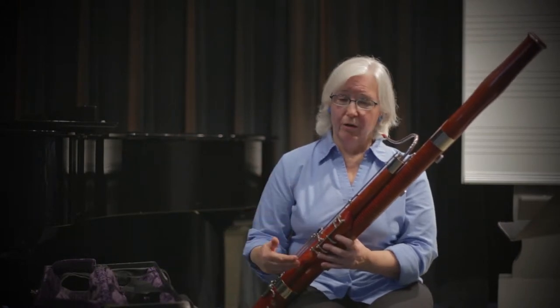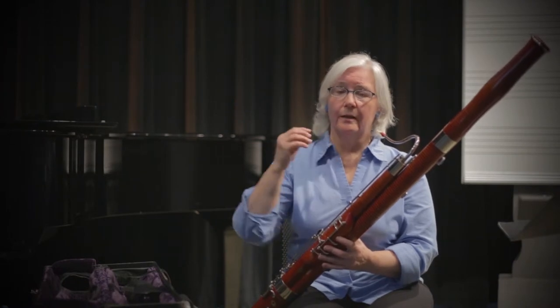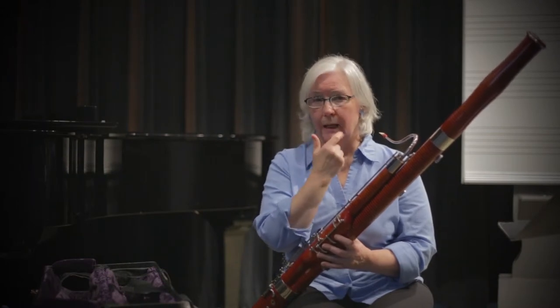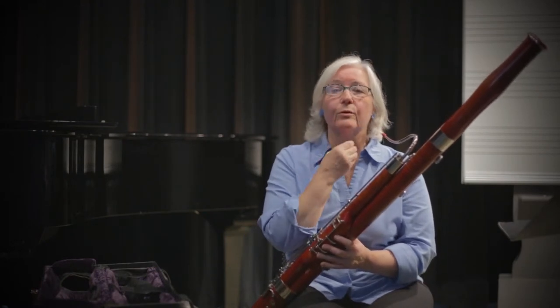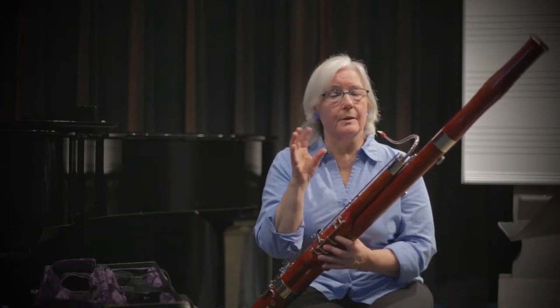There are low notes that need a little adjustment to embouchure, and there are high notes that need an adjustment to embouchure. You have to keep all of this the same — all your musculature — but your internal embouchure, your upper palate, and your throat can be changed by using different syllables.